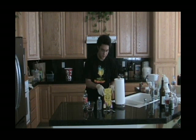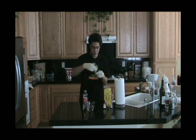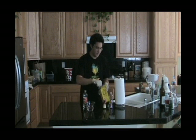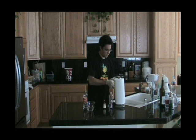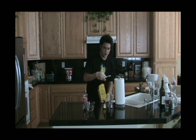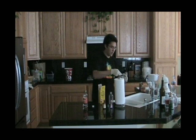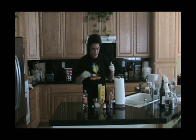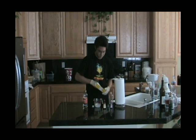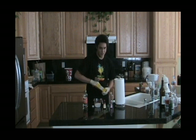First, we need to put the corn starch in the bottle. You'll need about a few tablespoons — it depends on how much you want to make, really. You just have to fill it up a bit. You can put it in here to mix with the water. Put in about a third of the bottle as water, and then the two-thirds will be the corn syrup. So you just put some corn starch — you can kind of eyeball it.